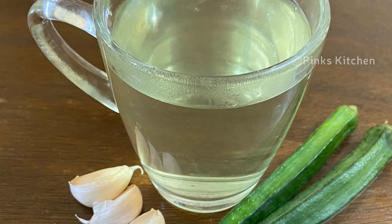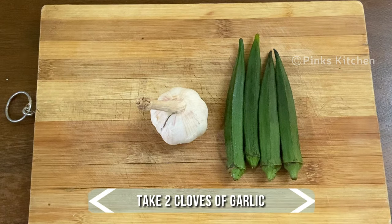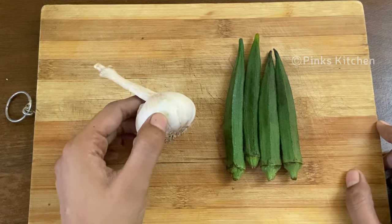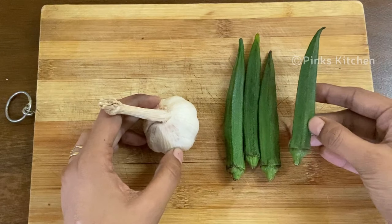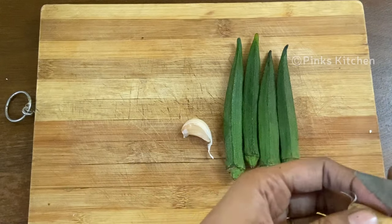You just need two ingredients to make this healthy drink. The first one is garlic and the second one is lady's finger, or okra. You need two garlic cloves to make this drink.